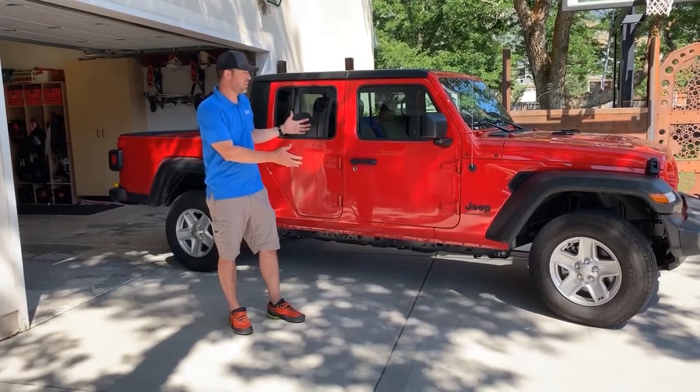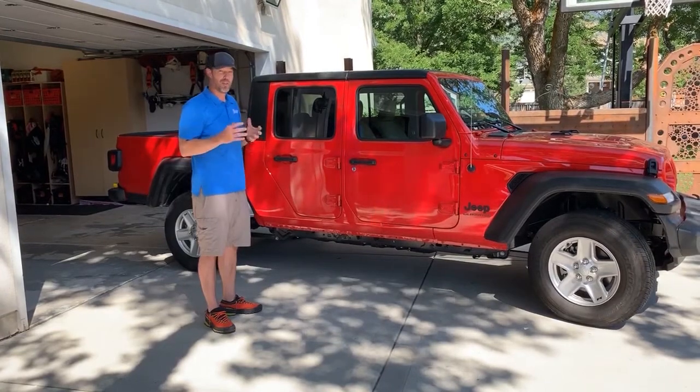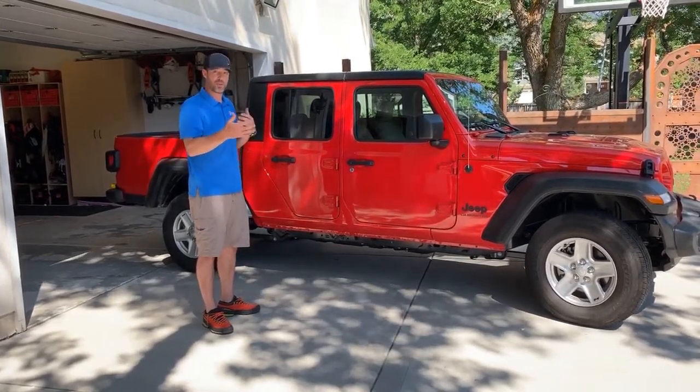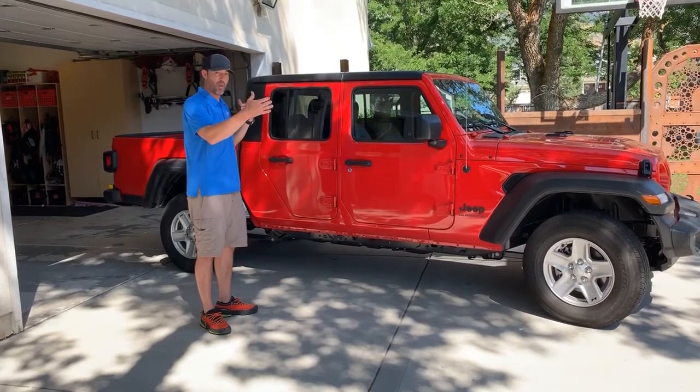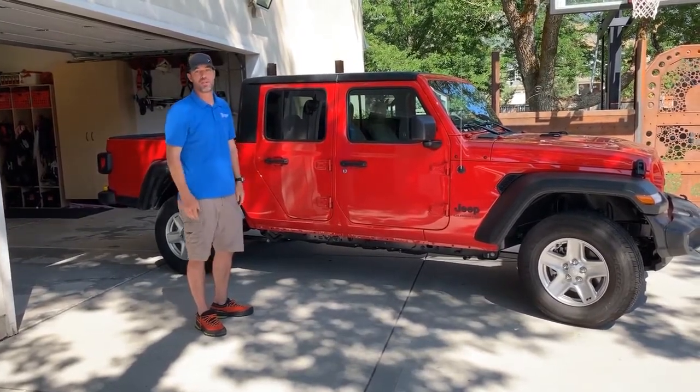Hi, Carter from Lange Originals. We have our brand new Jeep Gladiator JT and we're going to get the top off so we can enjoy this nice summer day. Let's go over the measurements now and see where you need to put this in your garage to make sure you have enough room, and go over the install as well.